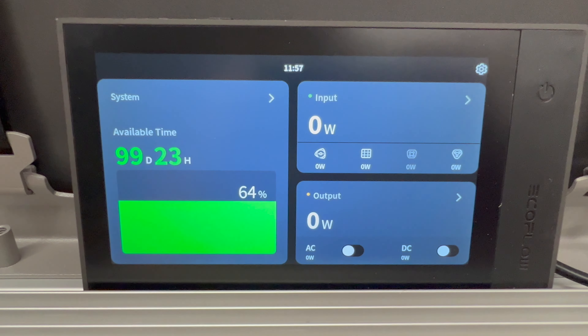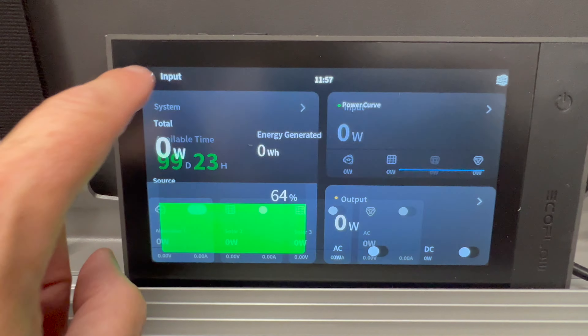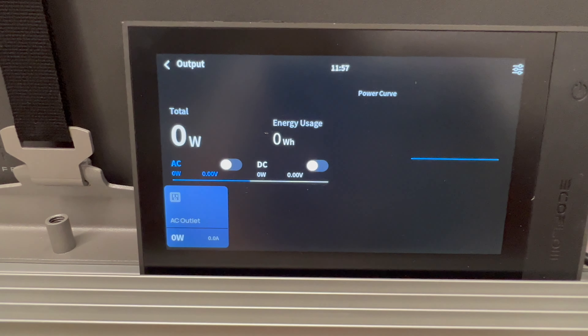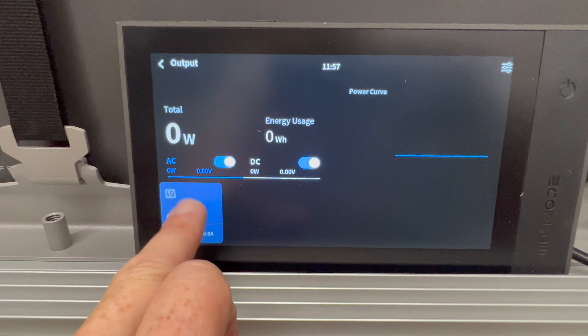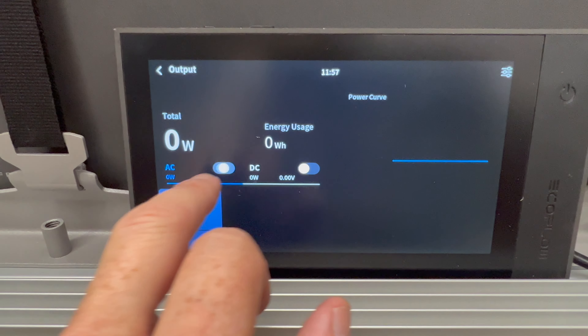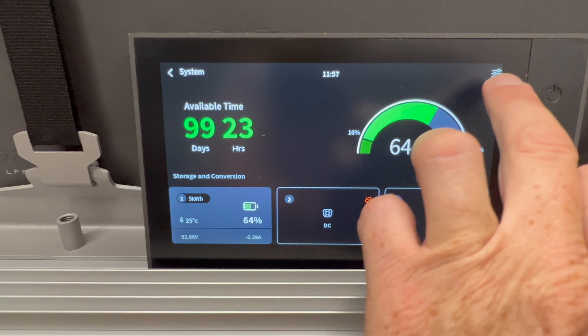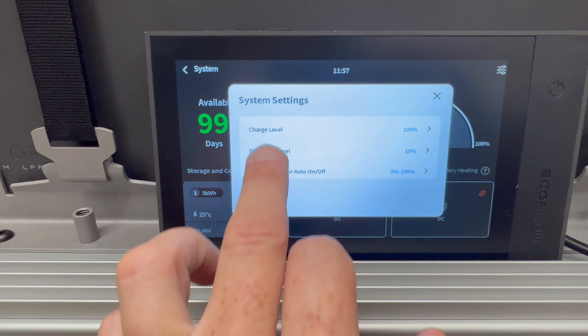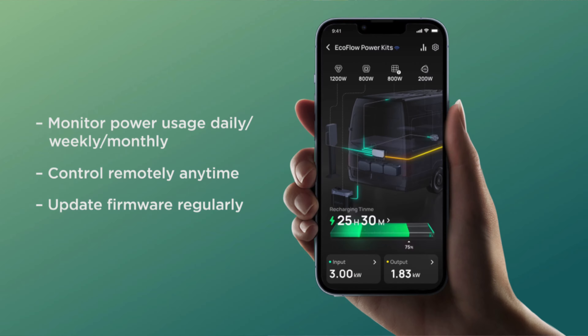Just to draw a couple more comparisons with Tesla: the touchscreen on the system is really nice, it provides a lot of information and it's slick to use. But the smartphone app is just beautiful — you can turn different AC or DC functions on and off, check the state of charge, check the battery heating, and set the various charge and discharge levels of the batteries. There are a bunch of functions in the app and it functions really, really well.